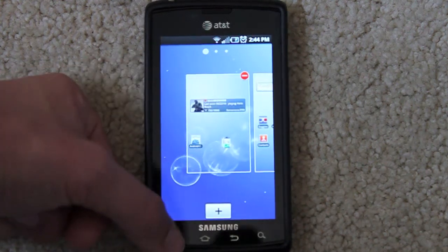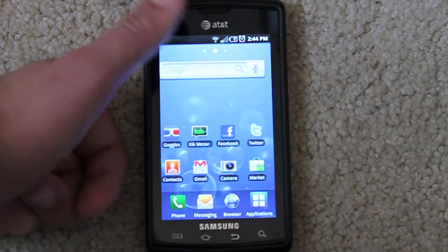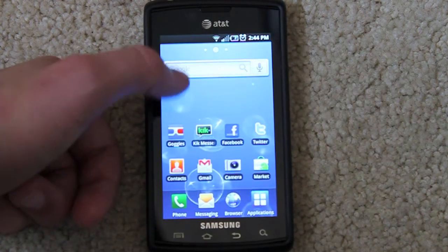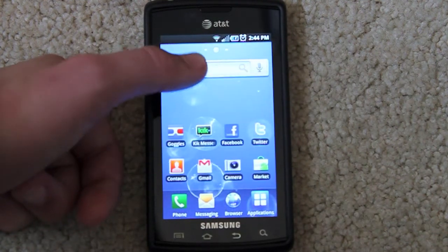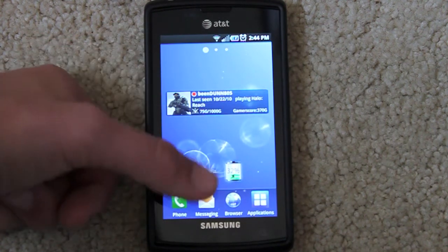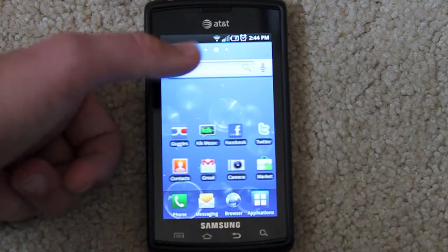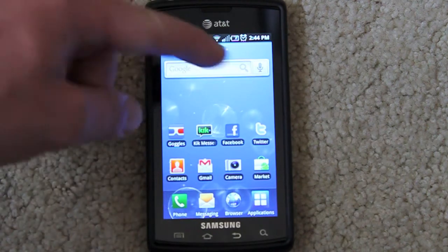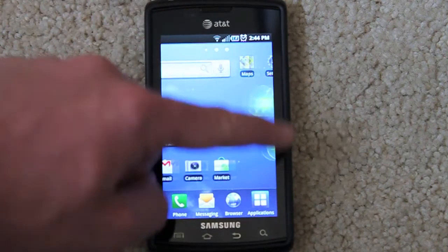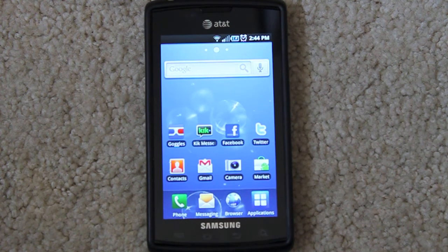Deleting and managing screens is just that easy. Another thing I like better about this than the iPhone is widgets — I can have a Google Search widget, a gamertag widget, a battery status widget, all kinds of cool stuff. Same thing with live wallpapers: I can interact with this wallpaper — touch the bubbles and they move around and light up. It's a great way to make your iPhone friends jealous.